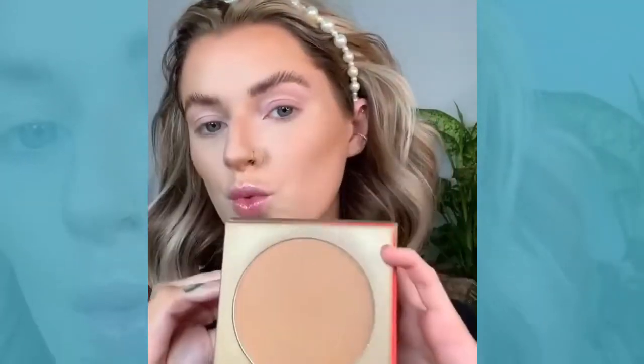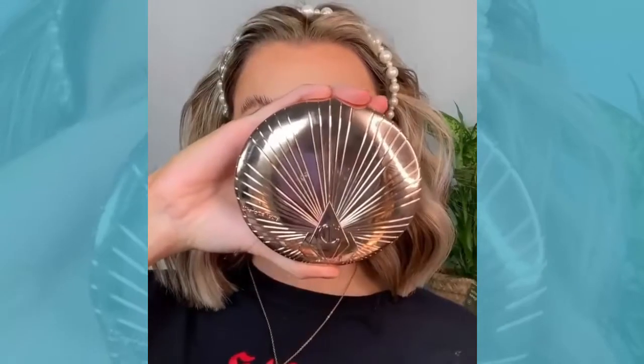Then for bronzer, I'm going to go in with the Morphe Icon Bronzer and I'm just applying this in all the areas that I applied my contour, but going a little bit higher as well — more onto the tops of the cheekbones, just where the sun hits.